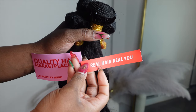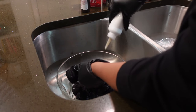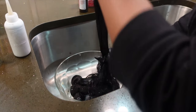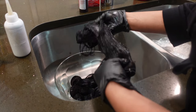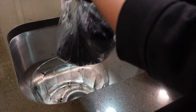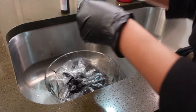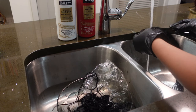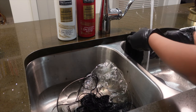I went ahead and colored my bundles because I'm going to do a quick weave method and my natural hair is black — I colored it a few weeks ago. I went in with my Revlon Soft Black box color and the color took very well to the bundle, so that's another plus. Shein, we see you!